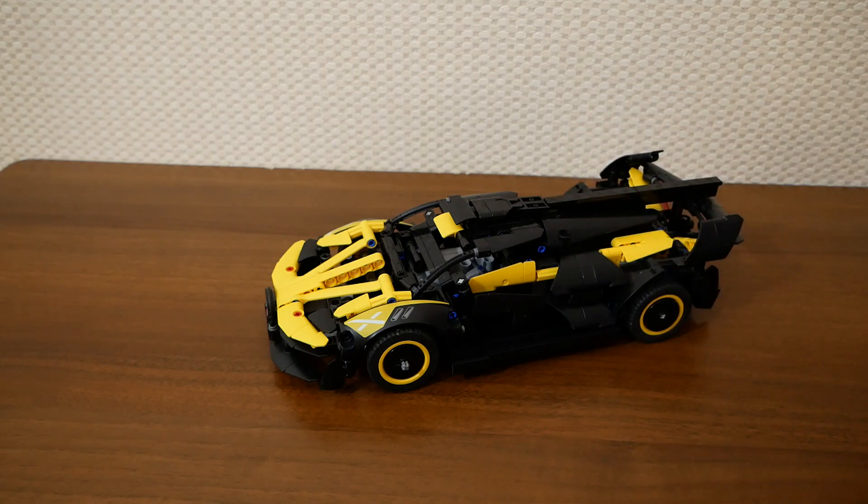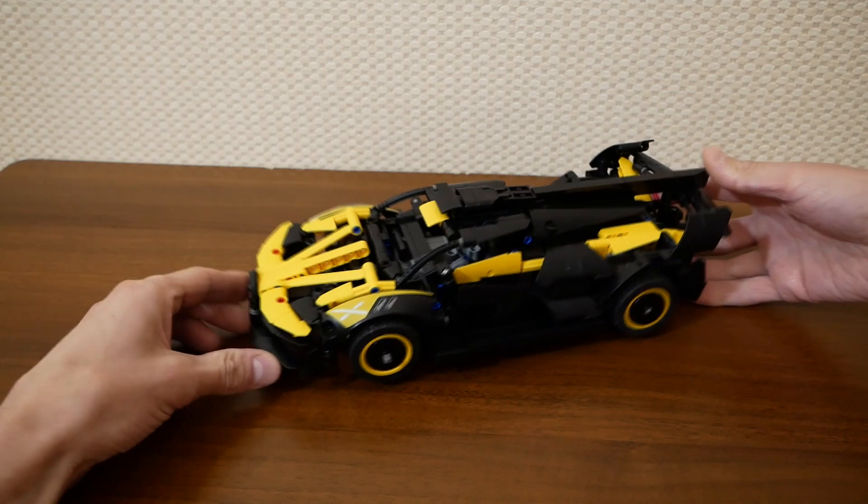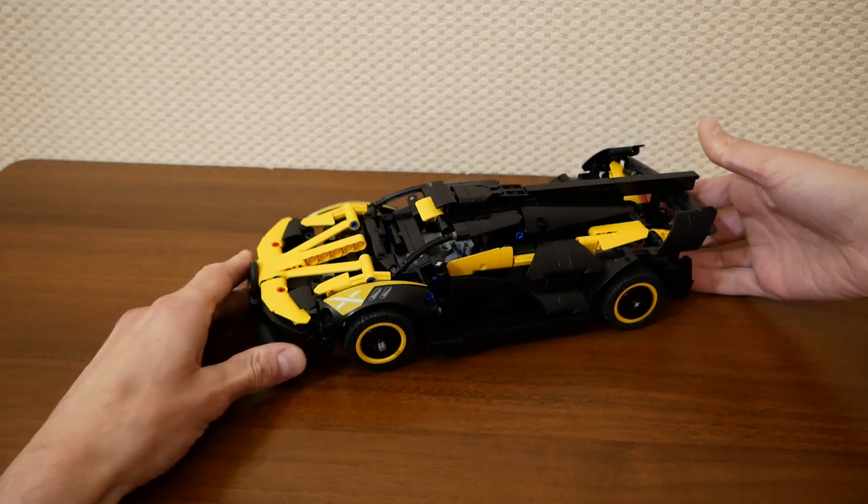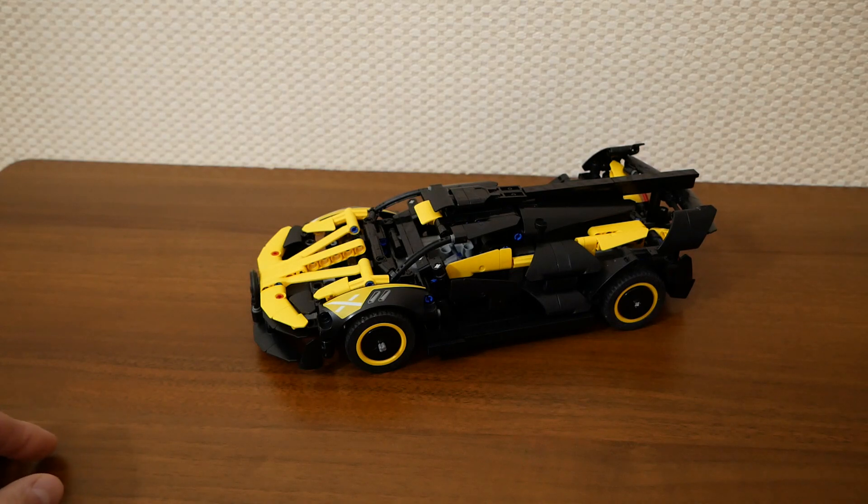Hello my dear friends, I'm Kirill and today I'd like to show you my new motorized model. This is a LEGO Technic Z42151 Bugatti Bolide. As always I try to keep the original look of the model as much as possible.